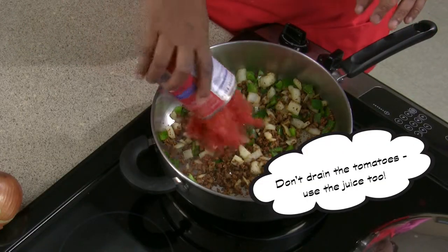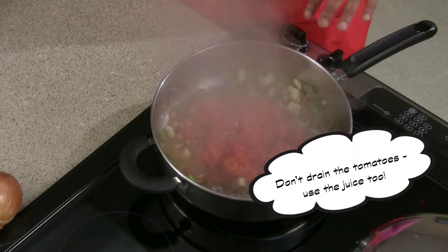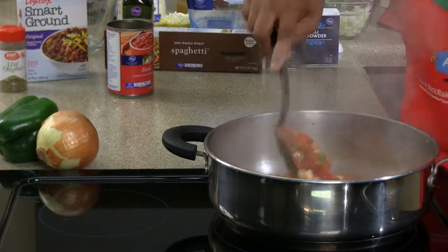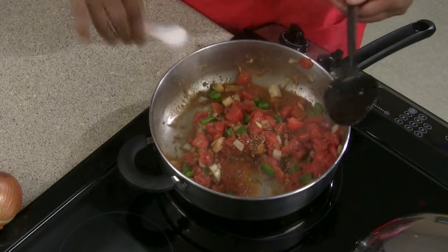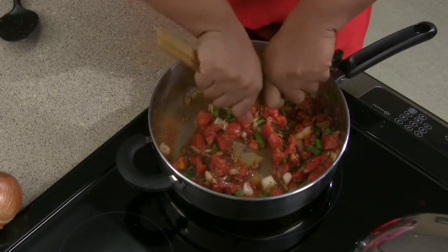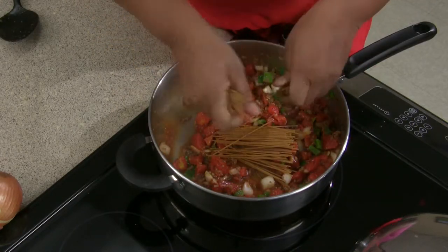Going to add our canned diced tomatoes, give that a nice stir to incorporate everything in, add our teaspoon of sugar, add our spaghetti noodles broken into threes.